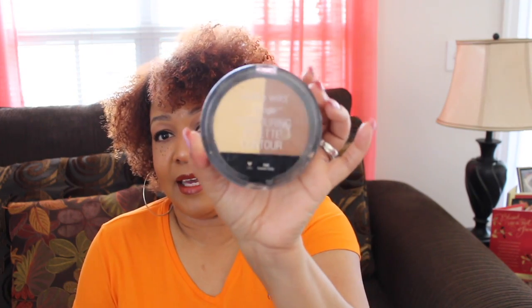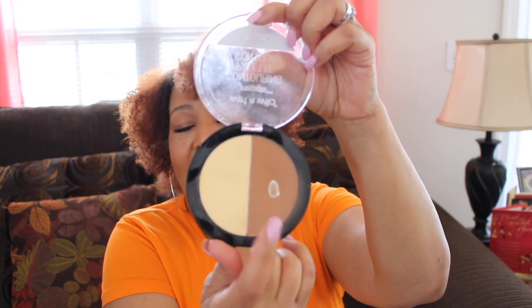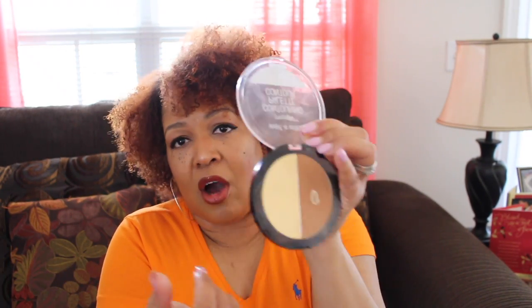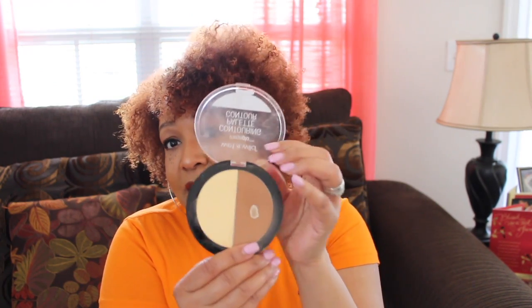The last thing on my list is the Wet n Wild contour palette. This is a powder and as you can see I have used this contour — I love this. I choose this one. The lighter side I don't really use as much since I have other setting powders, but the darker shade I love as a contour powder. It goes on perfectly, it's just the right amount of color. The color I have is called Caramel Toffee, number 758. So I choose this as well — today only one product that I lose.